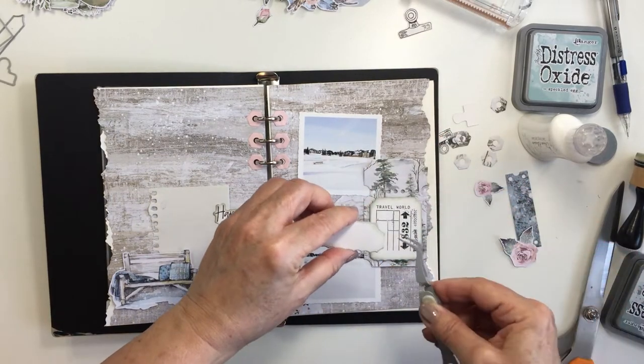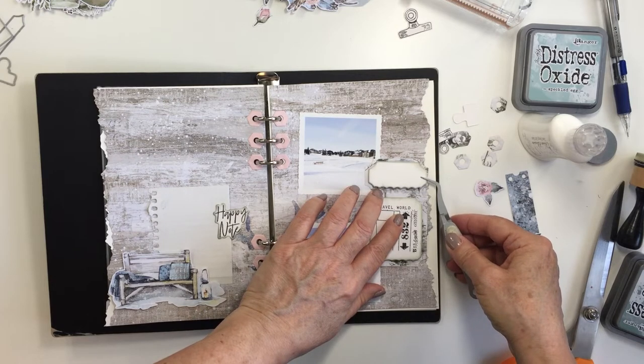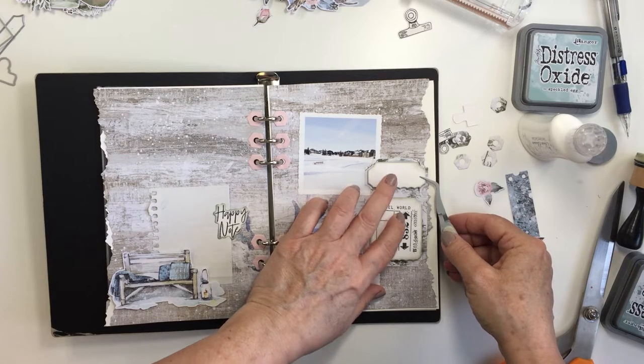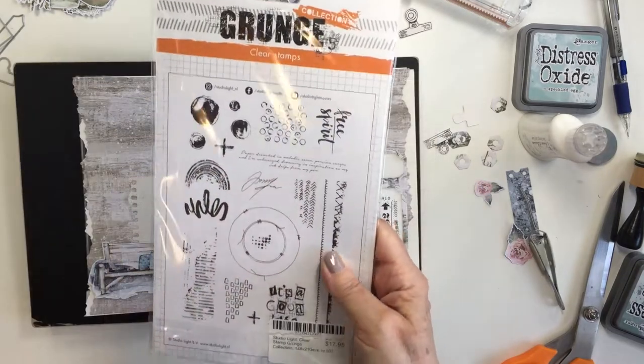I'm going to pop that up on some 3L foam adhesive again, just using my tweezers to help me make sure I get that on there straight. When I'm happy with where that is, that piece is going to be almost ready. I'm going to add a little bit more stamping to that piece as well.